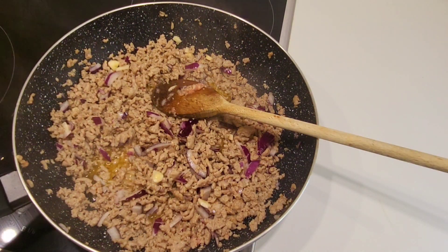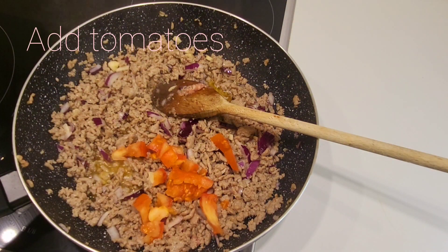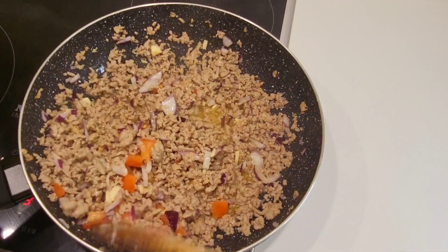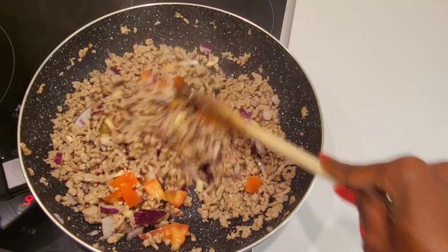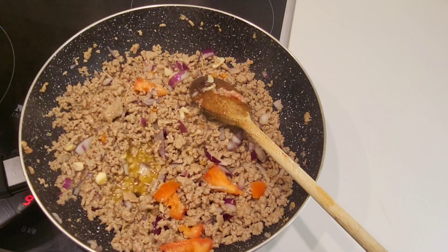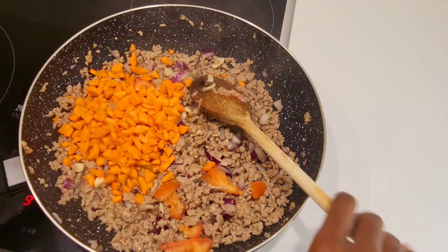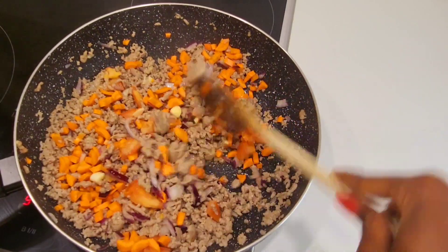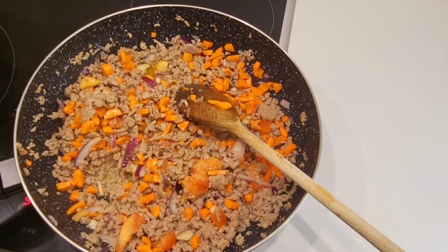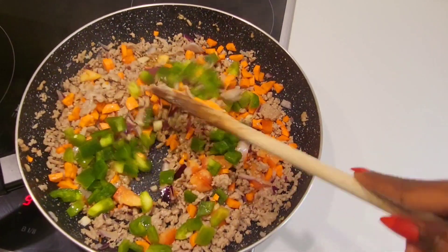Then put in your tomatoes — just a little bit of tomatoes. I don't like to cook with mashed tomatoes. Then you add in your carrots and mix. Then add in green pepper and mix it.